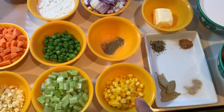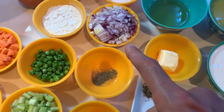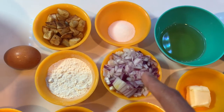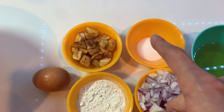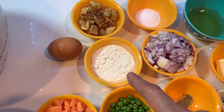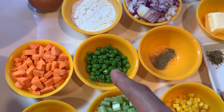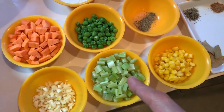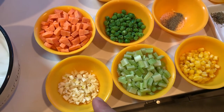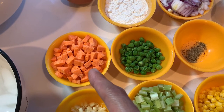Quarter cup fresh corn, one teaspoon black pepper, quarter cup of chopped red onions, two tablespoons of salt, quarter cup cooked potatoes, two tablespoons of all-purpose flour, quarter cup of all-purpose flour, quarter cup of fresh green peas, quarter cup fresh celery, two tablespoons chopped garlic, and quarter cup of chopped carrots.